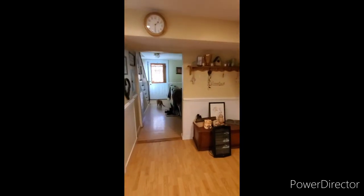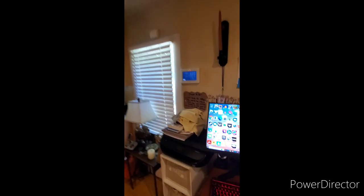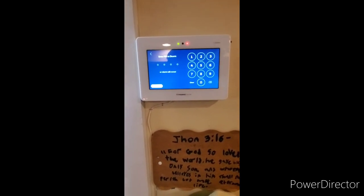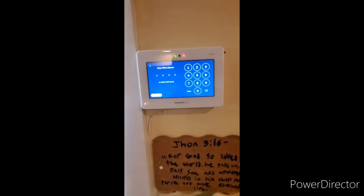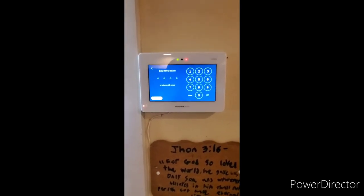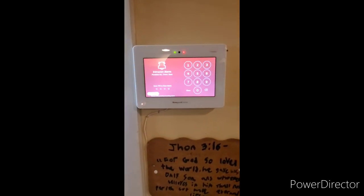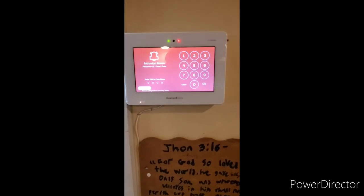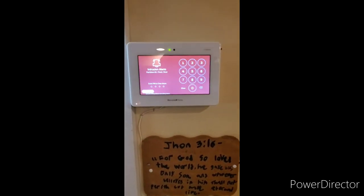Let's say a burglar kicks in the front delay door and does not have the code to disarm it. The entry delay will start, as the alarm system does not know that an unauthorized person has entered. Once the delay time runs out, or if a burglar continuously enters a wrong code, the system will go into a burglar alarm. The system is now in alarm and is transmitting to the central station. Alarm — front door. The central station will call you, and if you do not answer and no one is supposed to be in the house, they will send the police.